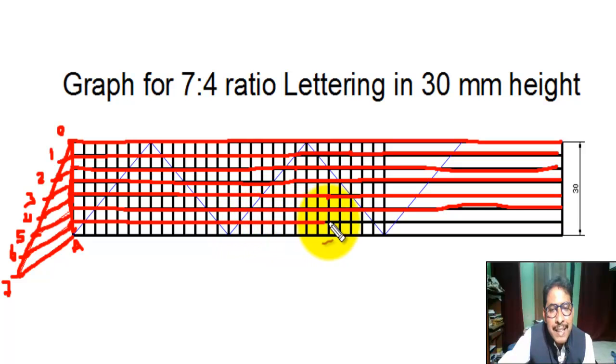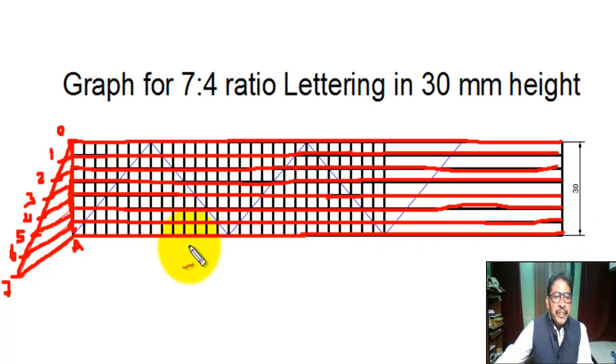From each division point we draw parallel horizontal lines with the help of a T-square or set square. We continue drawing parallel horizontal lines from all the division points in this way.